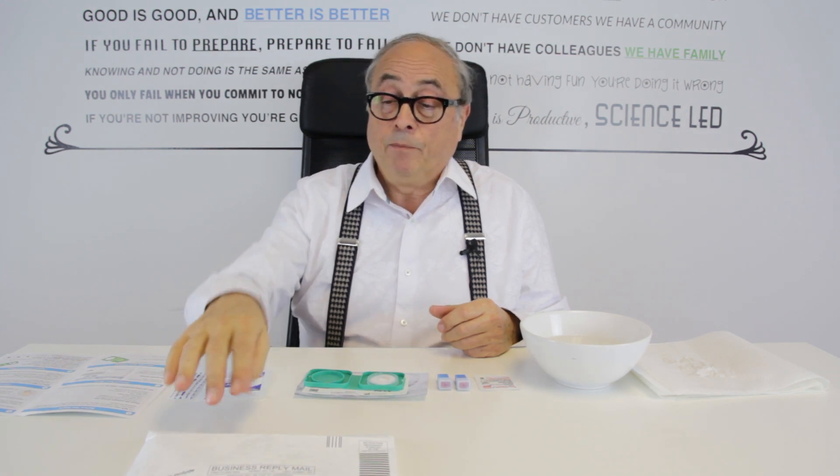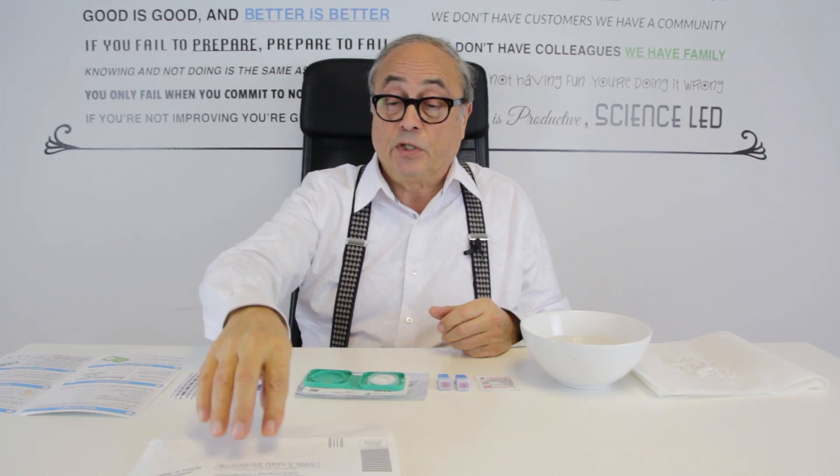Now you're ready to actually do your PSA blood test. I've already filled in the requisition form — which you must do, sign and date — and make sure you put it straight into your prepaid envelope so that you don't forget it. It's already in there.